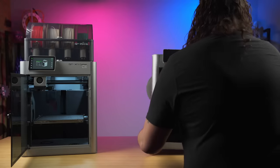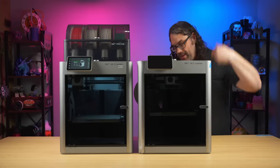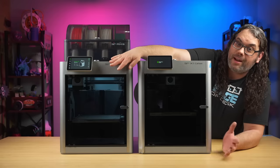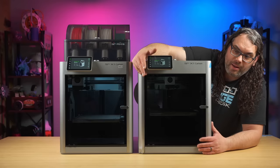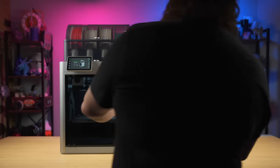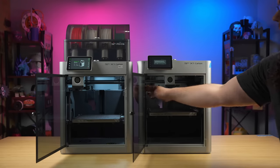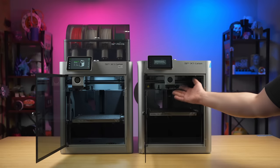I ran and grabbed another X1 Carbon to set them next to each other and compare the stock light versus the upgraded TH3D set. You can see this side is the upgraded TH3D version of the LED lights, and for $13.99 I really don't think it's too bad. On this side the stock light is on — it's very hard to tell, but it is on. Let me pop the front doors open so you can see the difference. Both lights are on. You can see the stock light shows on my hand, and then the TH3D version — bam! There's light everywhere. It is definitely an upgrade over the stock printer.